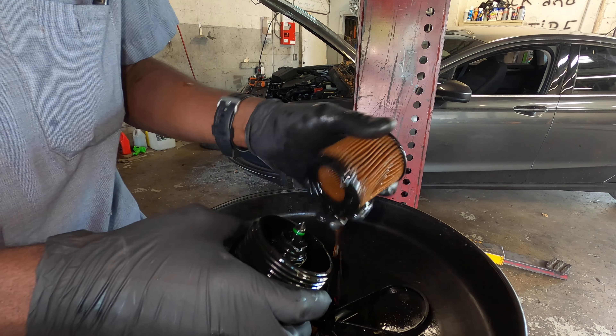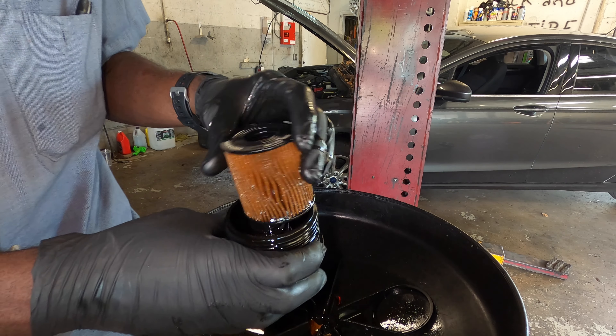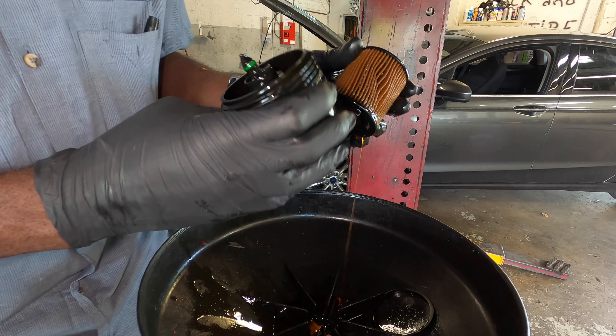Now it's time to change out the filter. This is your oil filter — you can go ahead and pull that up. As you can see, the person who put in the filter bent this right here, and it's also leaking right here. So we've got to push this out — I'm going to pull this out, and you can pull this out also.